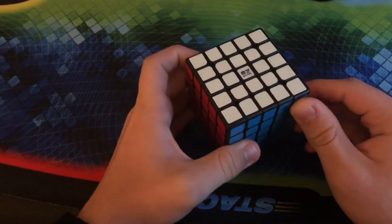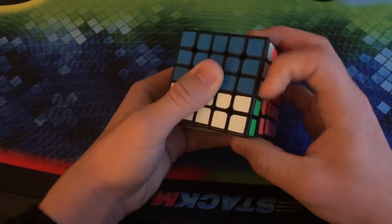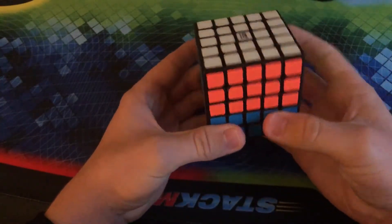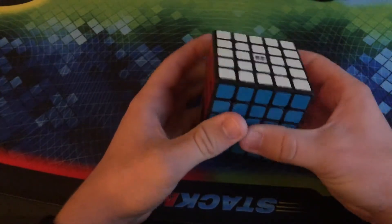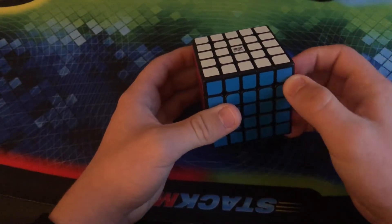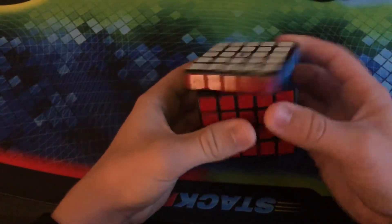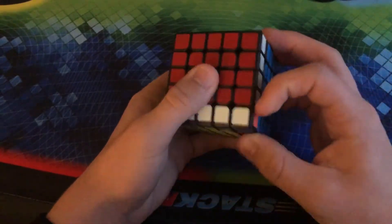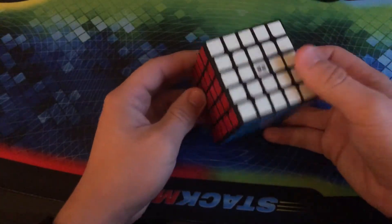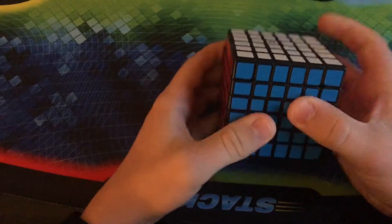Here is the QiZheng 5x5. The 5x5 is pretty good — it's what really got my 5x5 times low. I believe it's around $8 or $9. For what you're getting, more than worth it because this thing performs pretty well, even though I have had a couple crooked stickers in the past. I really like it. Now we're getting into where things start to get a little crazy — we're getting into the big boys.